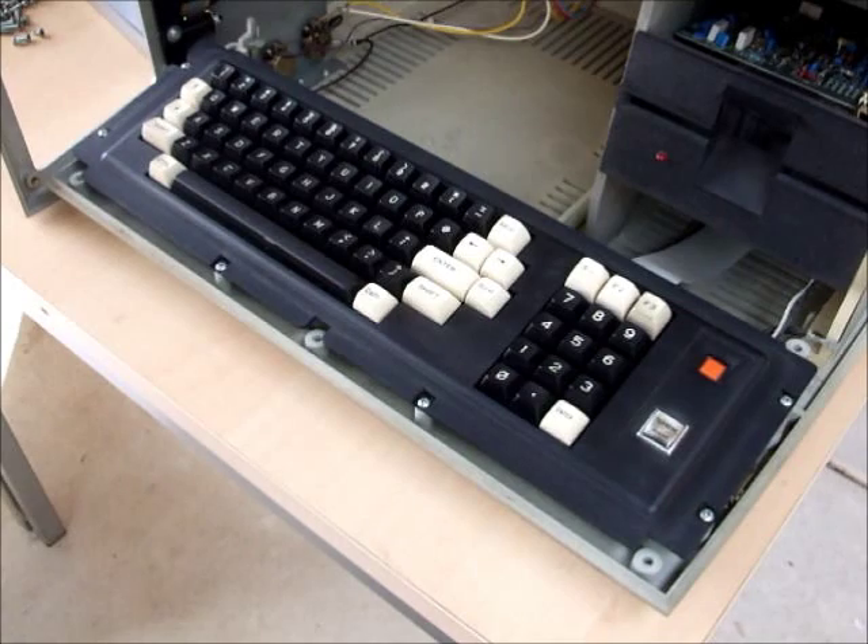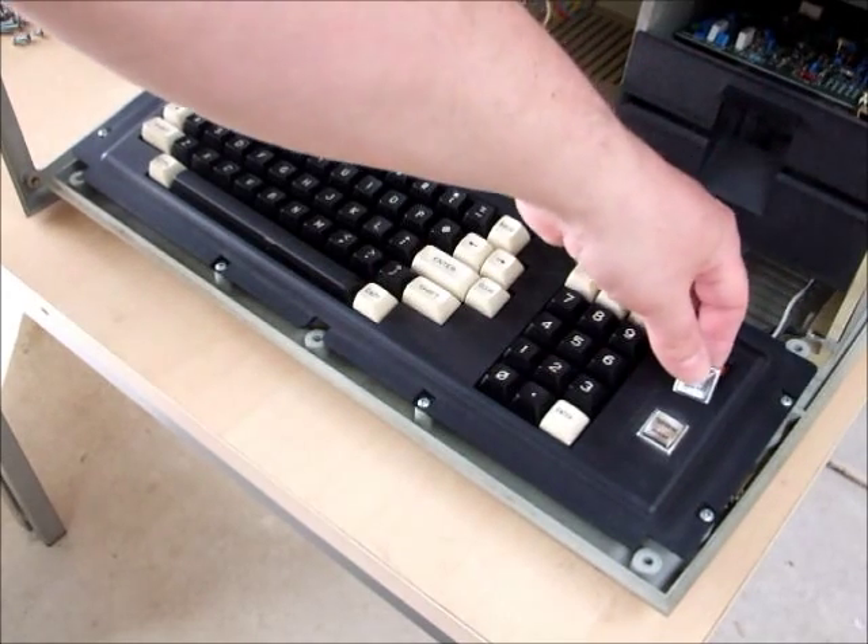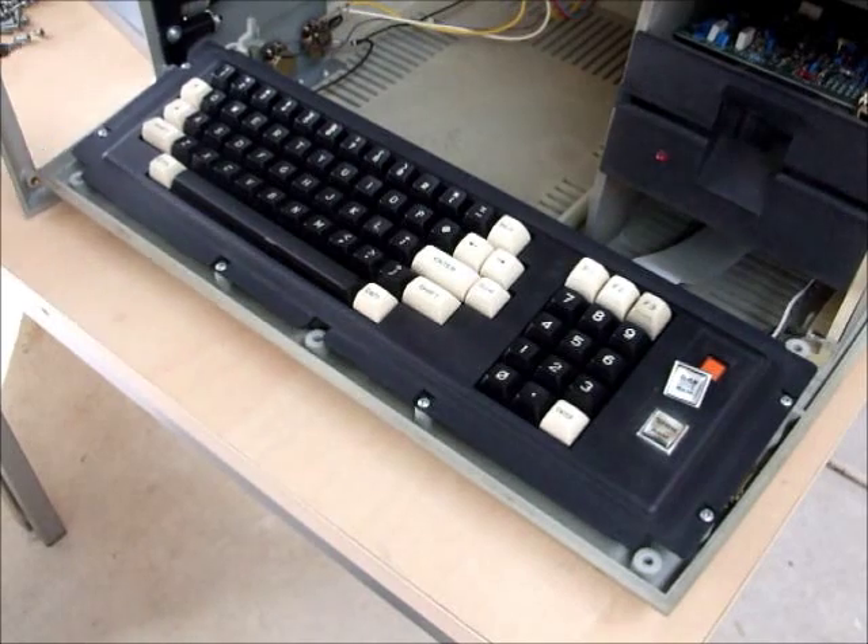And that's completed — the 64k badge has been replaced with a 128k one. It takes about one minute.